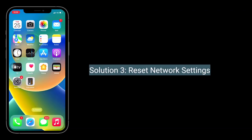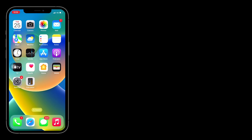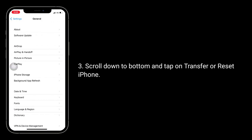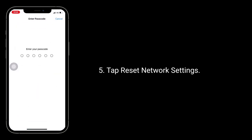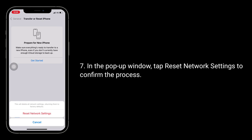The third solution is to reset network settings. Resetting the network settings resets your Wi-Fi passwords, APN and VPN settings, and cellular settings. To do this, go to the Settings app, then tap on General. Scroll down to the bottom and tap on Transfer or Reset iPhone. Here, tap on Reset, then tap Reset Network Settings. Next, enter your iPhone's passcode. In the pop-up window, tap Reset Network Settings to confirm the process.